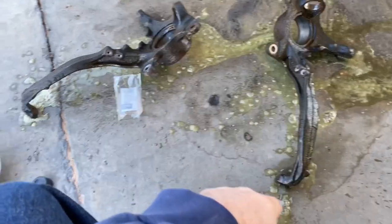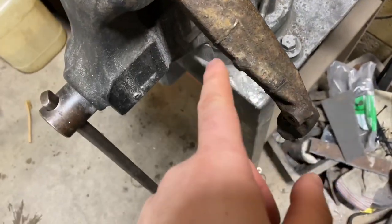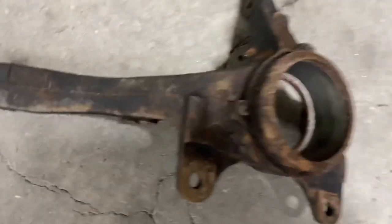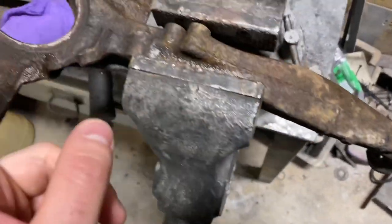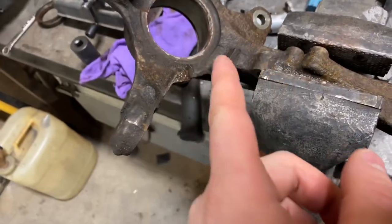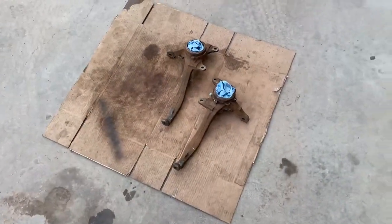After the acid, it definitely looks like it ate up the rust, but I'm for sure gonna have to hit it with the wire wheel — same thing for the other one. You can tell it ate the rust up, but it's just too much for the acid alone. The acid seems kind of diluted so it's not the greatest, so I'm just gonna hit this with the wire wheel and see how much we can get off.